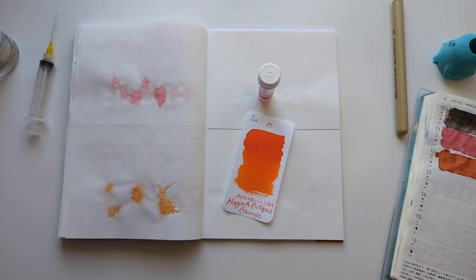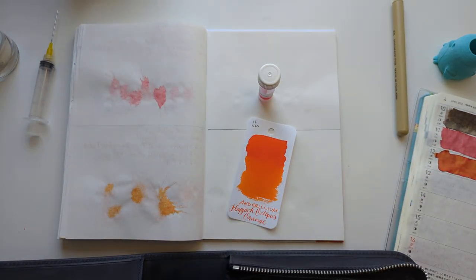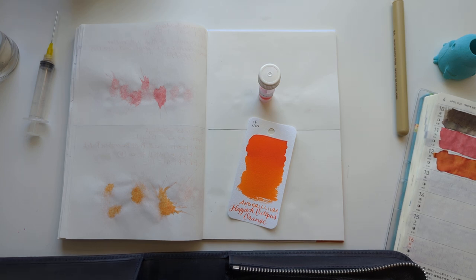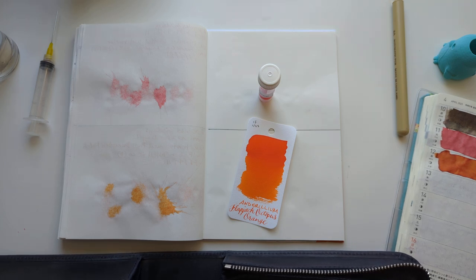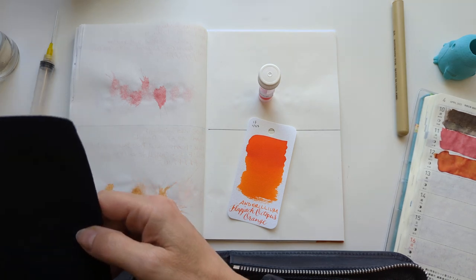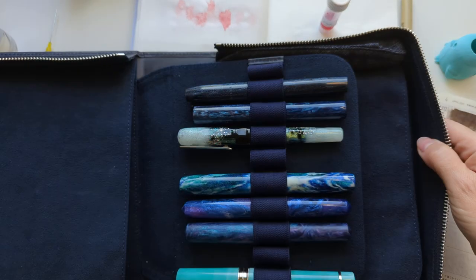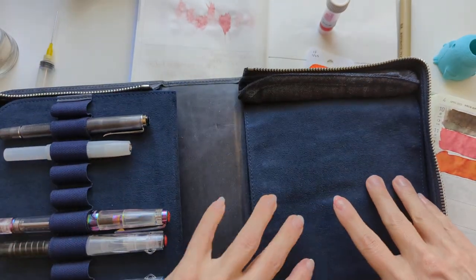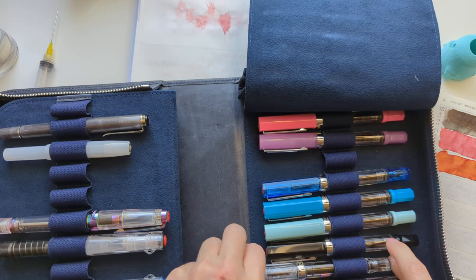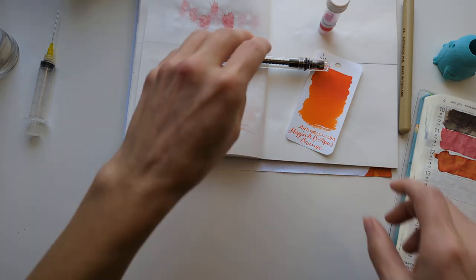Let's go find a pen. Pull yourself together, woman. Okay, let's just do here — that's fine, that's fine. Okay.